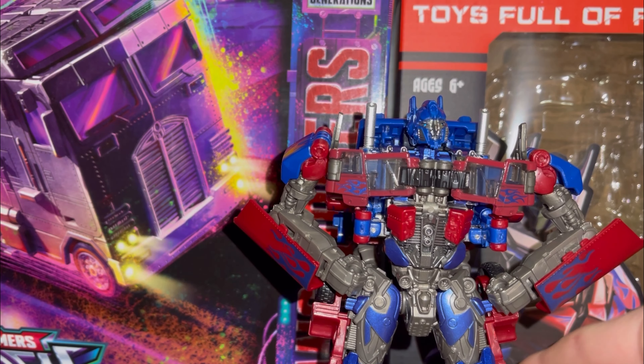And here's the instruction booklet — and that's not the right Optimus. Here we go. It's very interesting that there's a lot more fire flames pictured here than there is on the final product.